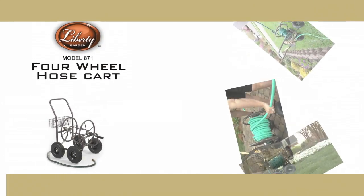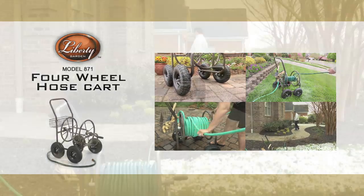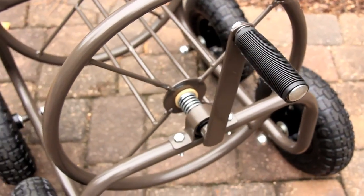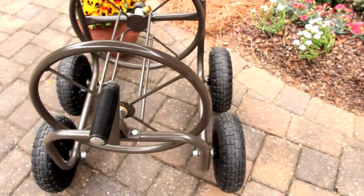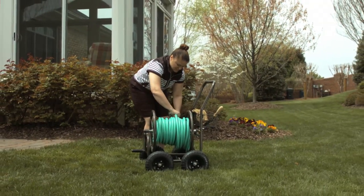If you're looking for a way to make your gardening easier and more organized, look no further. Liberty Garden has the answer for you. Introducing the 871 four-wheel hose cart — this popular cart is tough, lightweight, and perfect for professional landscaping as well as use around the house and garden, with a one and one-half inch steel frame and four eight-inch pneumatic tires.